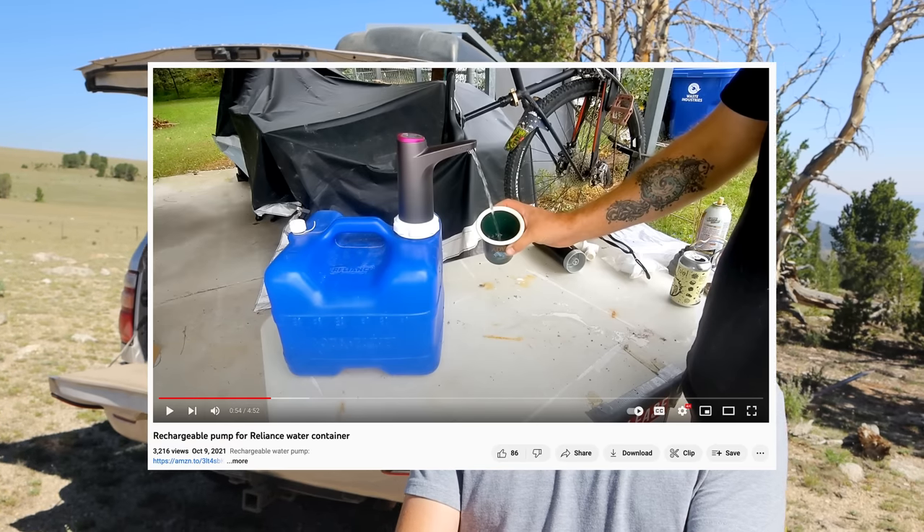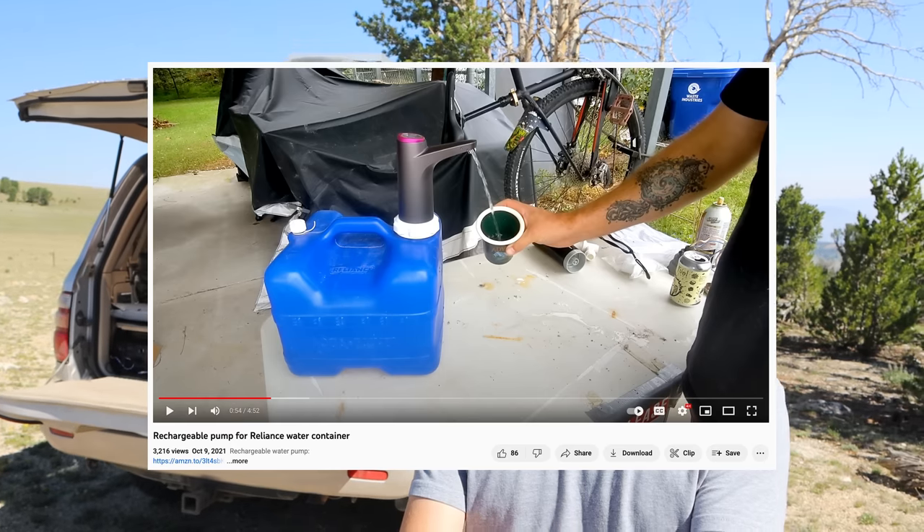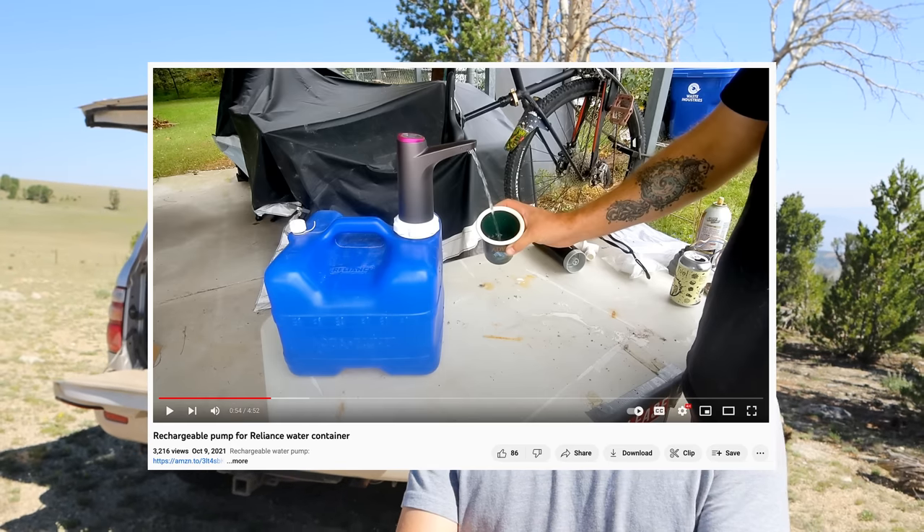To give credit where credit is due, I got this idea from a YouTube channel called The Camping Element - the guy goes camping in his Honda Element. I'll put a link to his video down below if you want to check that out. They're not the same; we used different parts, but I got the general idea from him.